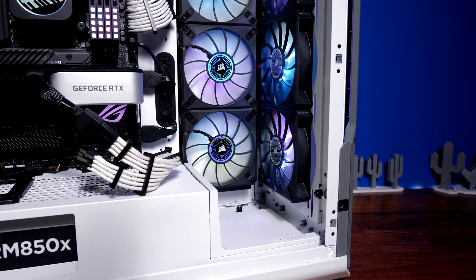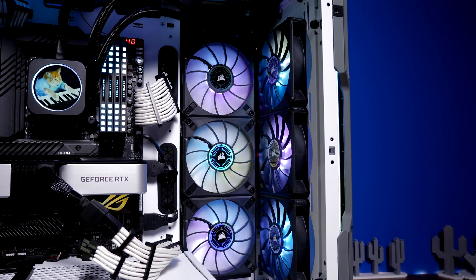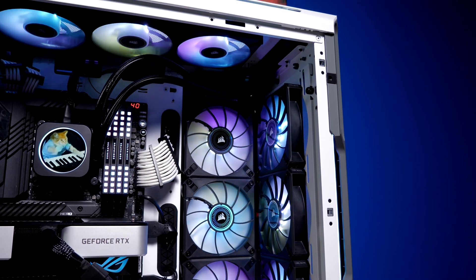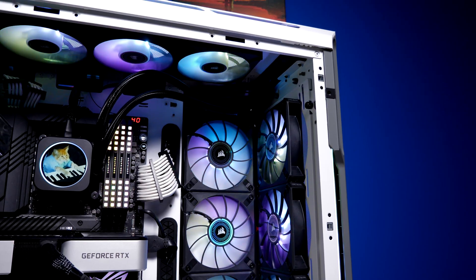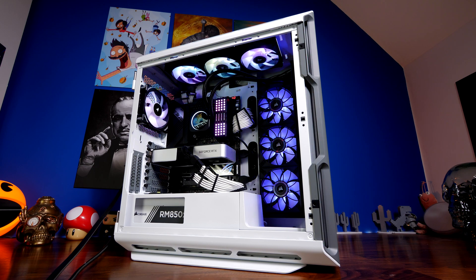Because the ML120s are PWM controllable, they have a range from zero to 100 percent, meaning they can run at zero RPM. You can see this in action in the Corsair 5000T — the fans aren't spinning at all. They can be set to not spin up unless required, meaning you can have a very quiet case when thermals don't demand it.